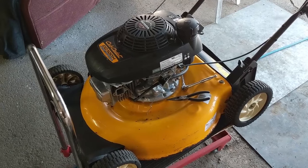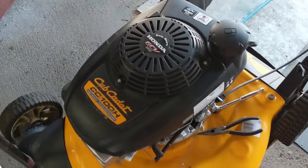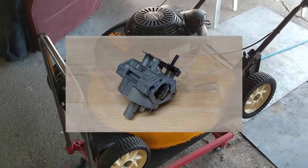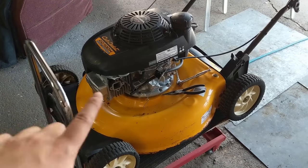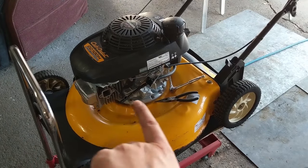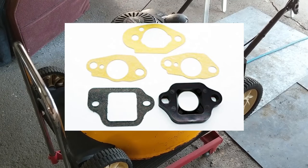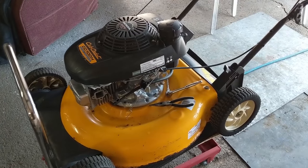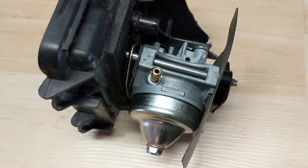I've got a Cub Cadet CC100H here with a Honda GCV160 engine on it. I've taken the carb apart, cleaned it, and I'm just putting it back together now. Normally you have a gasket sequence, and on these you have bolts that go through. As soon as you take your two bolts out, all the gaskets fall down, so a lot of times people get them mixed up and their mower won't run right. I'm going to show you how to put them back in the proper sequence.